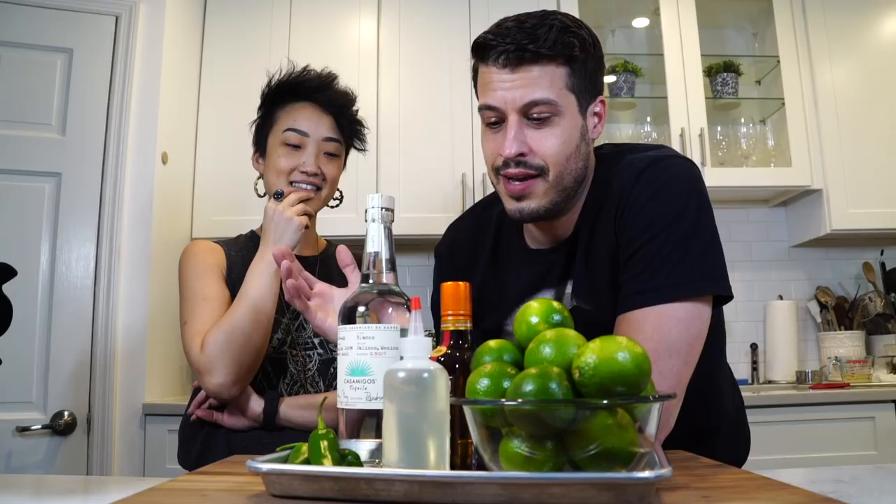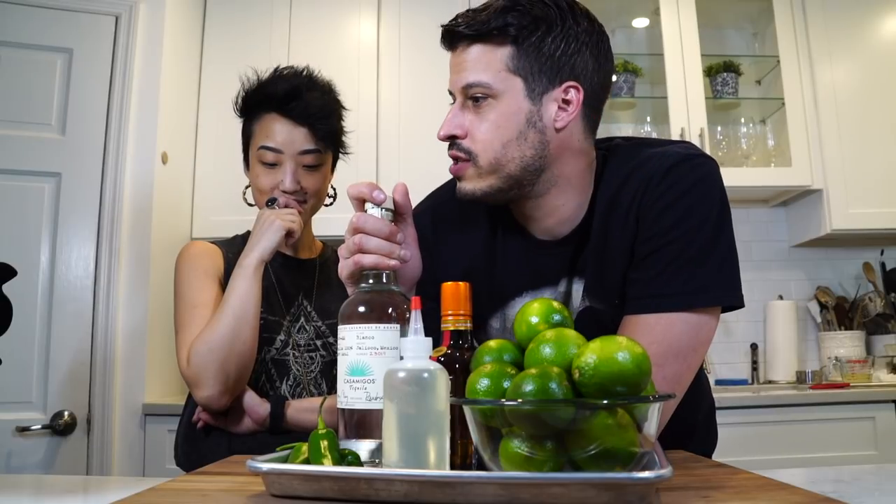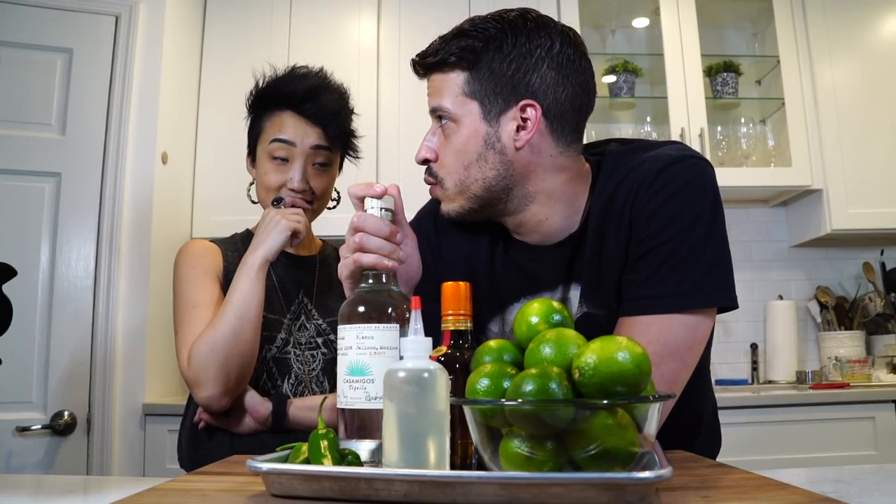You're going to show us how to make an awesome, perfect margarita. Perfectly New York. You told me everyone said this is a killer recipe. So tell us about yourself — how did you get into bartending? Where do you work?